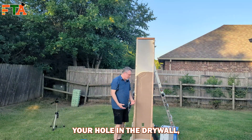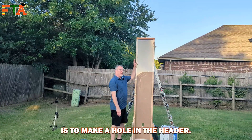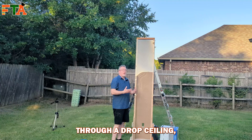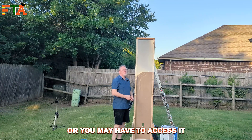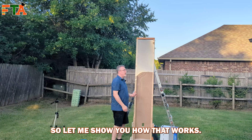Once you've made your hole in the drywall, the next step is to make a hole in the header. You may have to access it through a drop ceiling or through an attic if it is a hard ceiling. The same principle applies, so let me show you how that works.